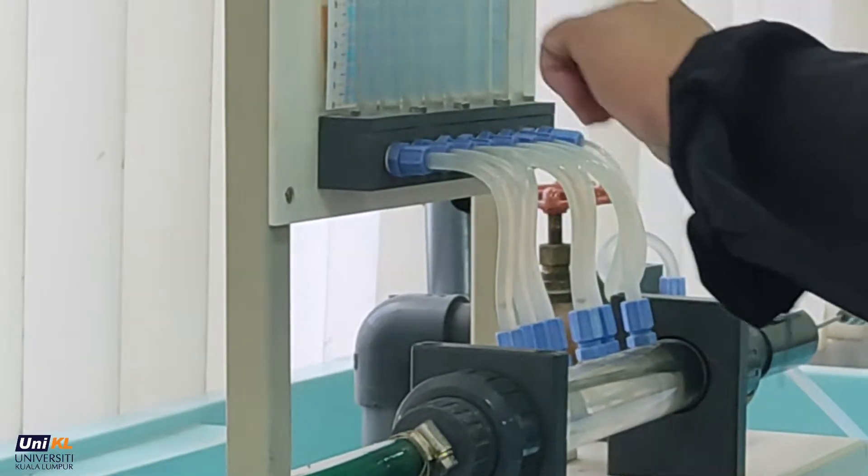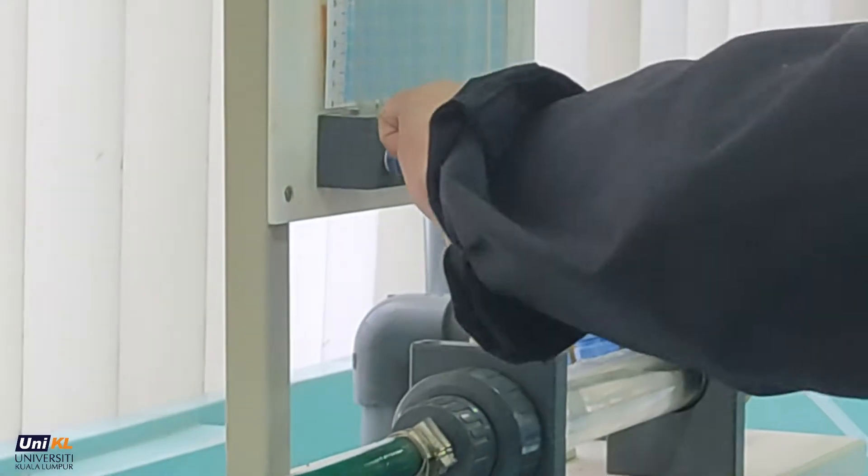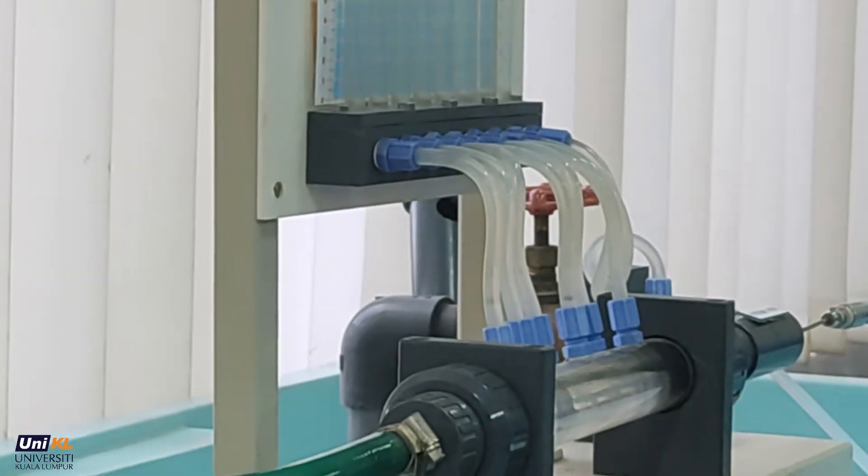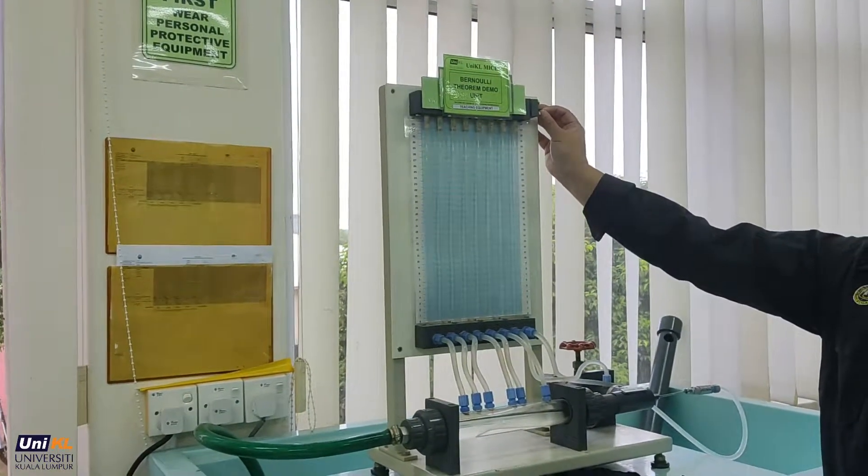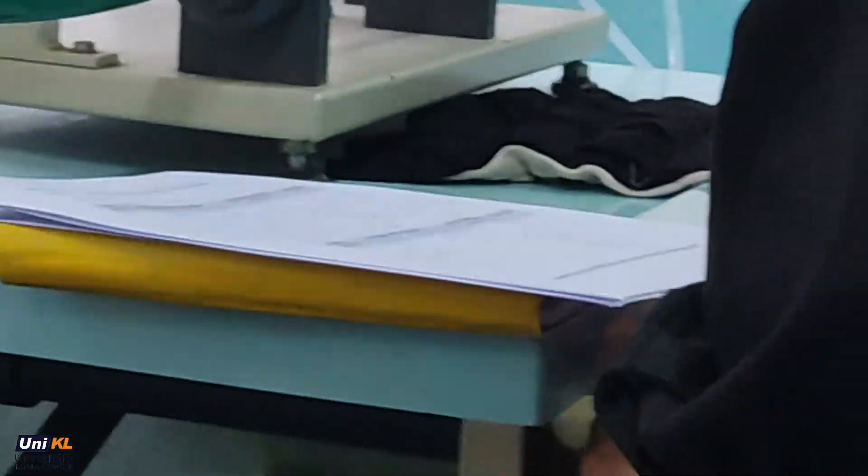Please make sure there are no air bubbles inside the manometer tubing. If needed, press the bleed screw slowly to flush out the air bubbles. Air is being expelled from the pipework.